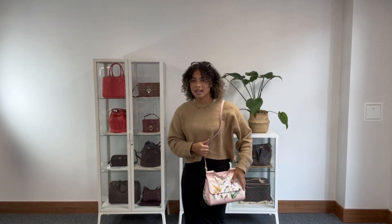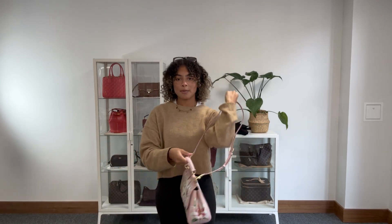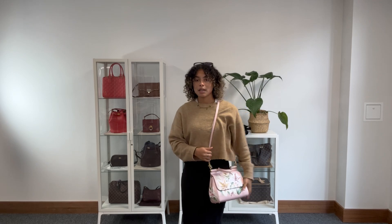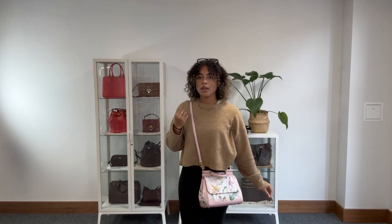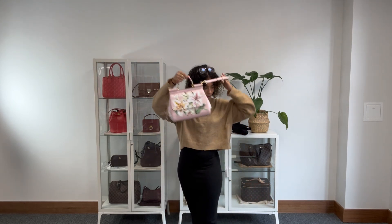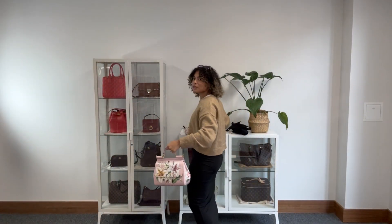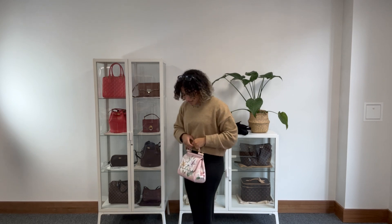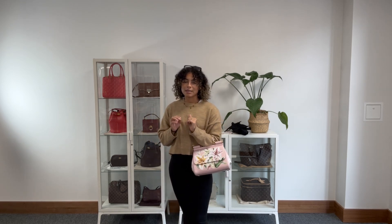While I'm back here, I'll show you the size on me for reference. I'm a size UK 10, I'm 5'4". As you can see, you can wear it with that strap on your shoulder, or you can have it as a crossbody, or just use the top handle. I'm going to take the strap off so you can see how easily it comes off. I really like the shape with just the top handle — it's very elegant, very sophisticated, very ladylike.